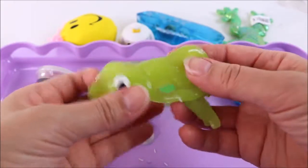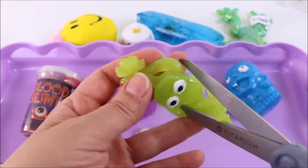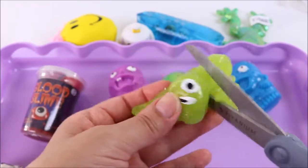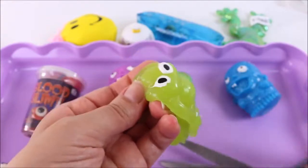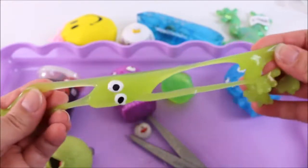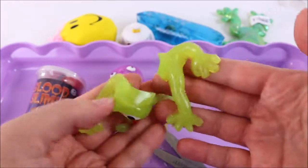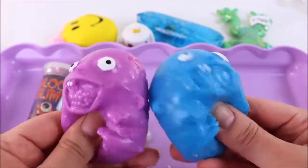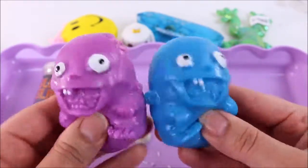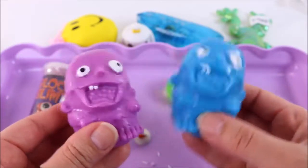This looks like the same kind of slimy material as the eyeball. Let's cut it open — no goo inside! It's sticking everywhere — that is so so sticky!